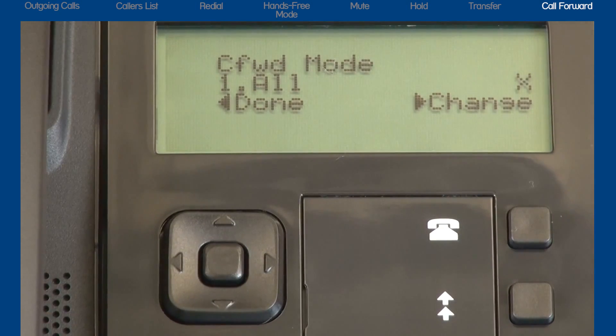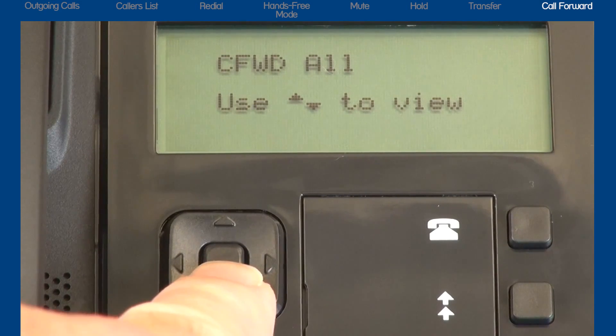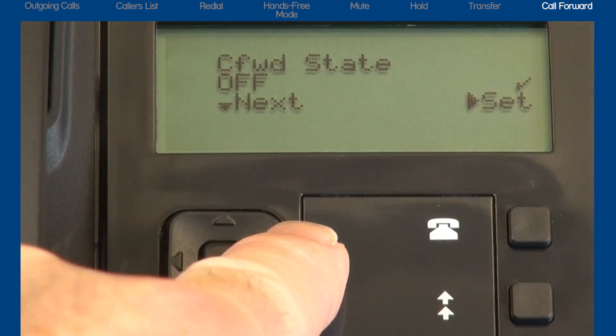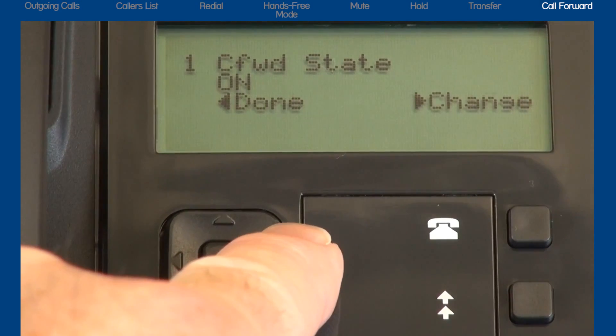In this tutorial, I'm only going to demonstrate call forward all — meaning all incoming calls will forward to another telephone number. Press the down arrow key and cycle through the choices until the display reads one, all. Then press the right arrow to select change. Activating call forward all is a two-step process. Step one: turn the call forward state to on. Press the down arrow to display call forward state. The call forward state is currently off. Press the right arrow to select change, press the down arrow once to change the state to on, then press the right arrow to set and save your setting.